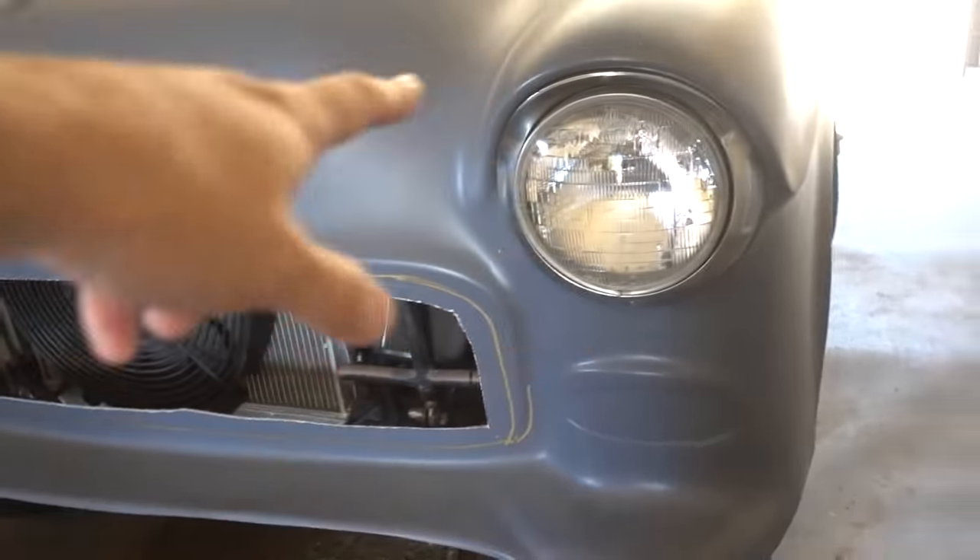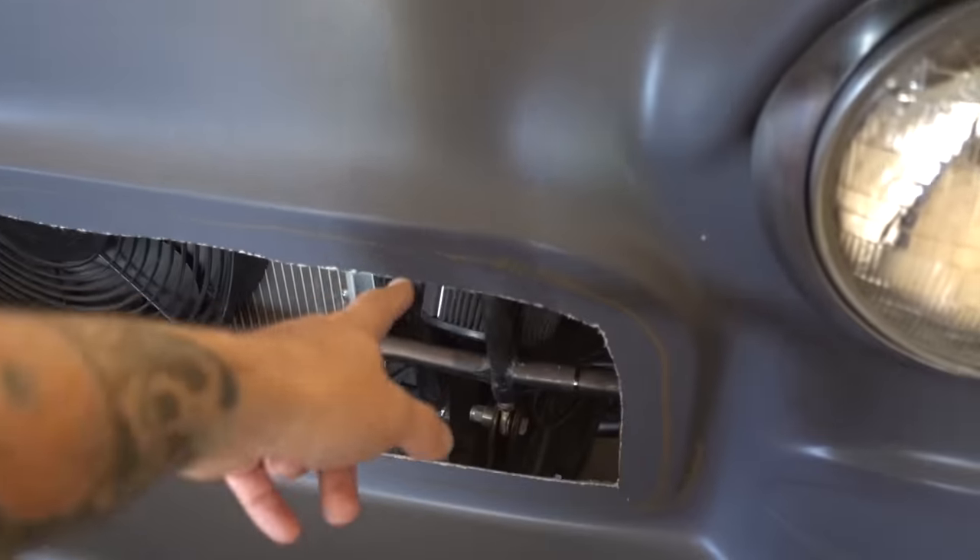Last time we got the headlights done, that was cool. Now we're finally going to get the grill done. I've been saying this for, I don't know, three episodes now?